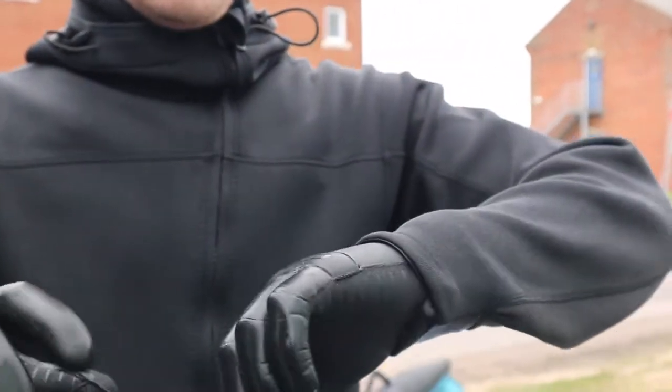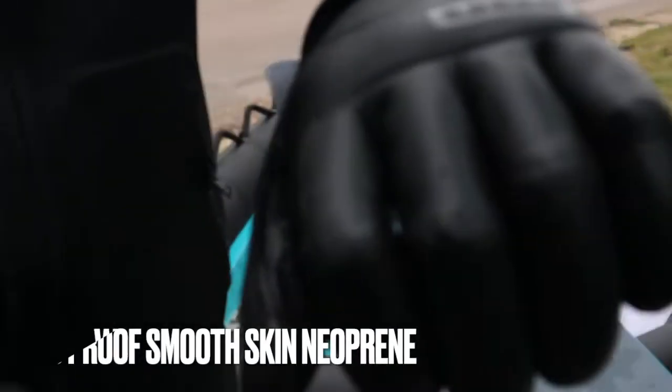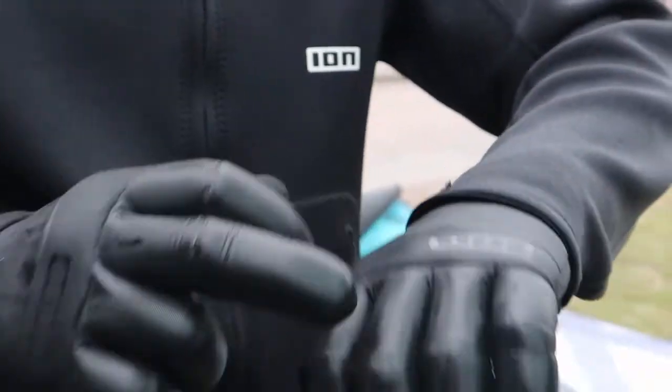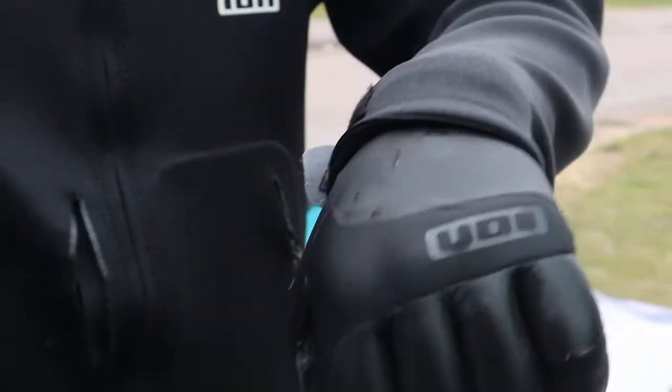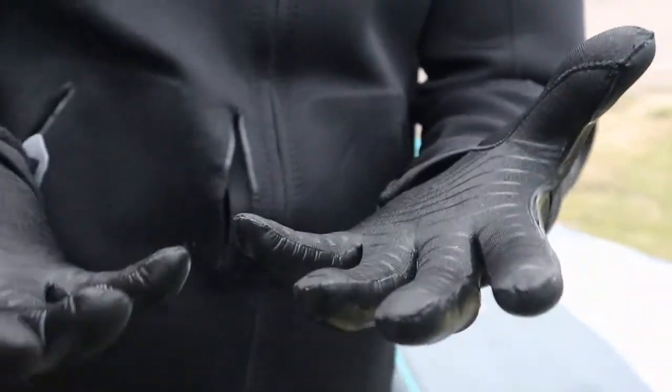I can't speak highly enough of these. I've had a lot of gloves in my time, including a few ION gloves, but the key features on these: we've got windproof material on the back — it's 3mm — so you keep the wind off. These two patches really keep the wind off, and then you've got just neoprene over the knuckles to help with flex. Full neoprene on the thumb keeps me super dexterous — didn't notice any restriction.